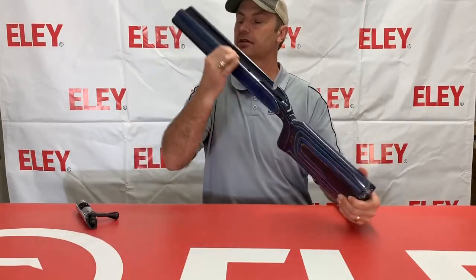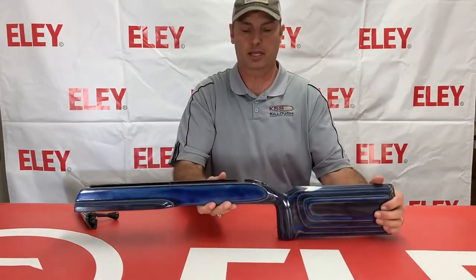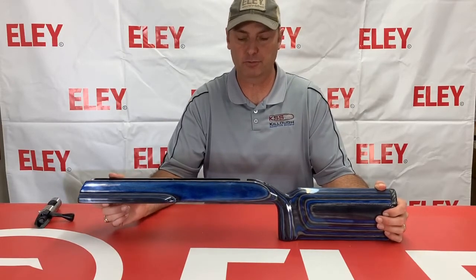They have a very unique butt plate put on them and laminated wood. You can see all the various layers there. Very nice looking stocks, reasonably priced and good to go for your custom actions for any of your rimfire bench rest needs.